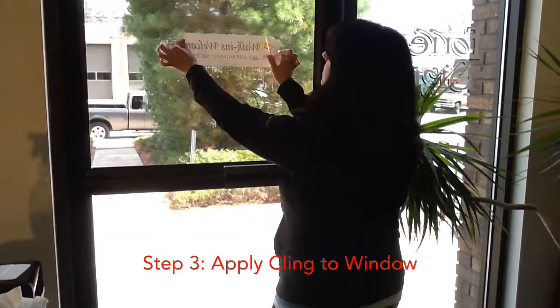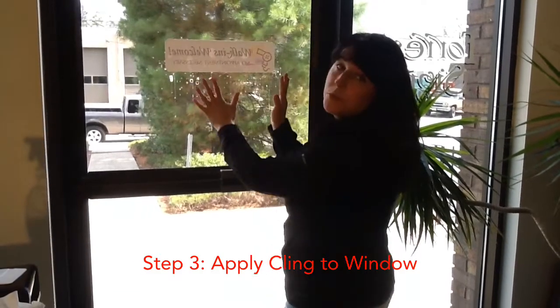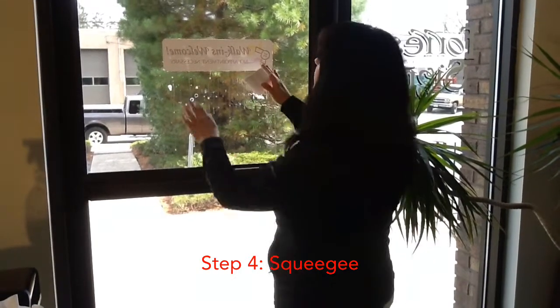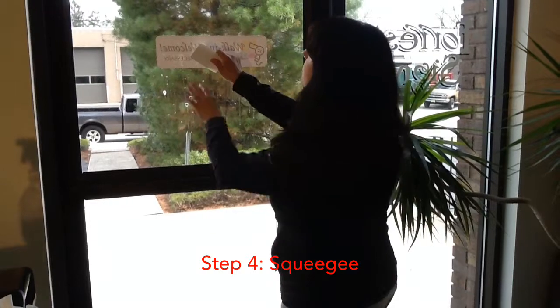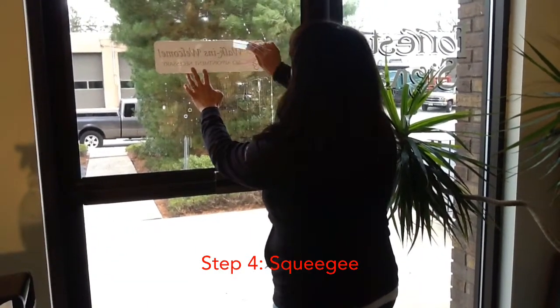Then you take your sign and just put it up, and at this point you can slide it around to get the exact positioning that you're looking for. The next step is to take your squeegee and work your way from the center of the sign out to the edges, pushing all the glass cleaner and bubbles out.